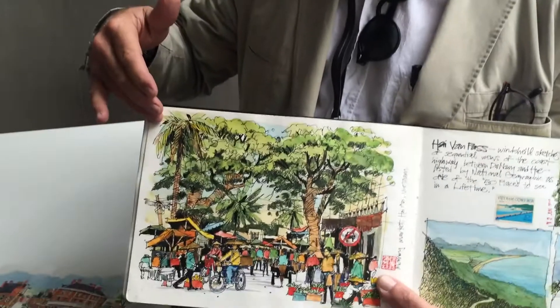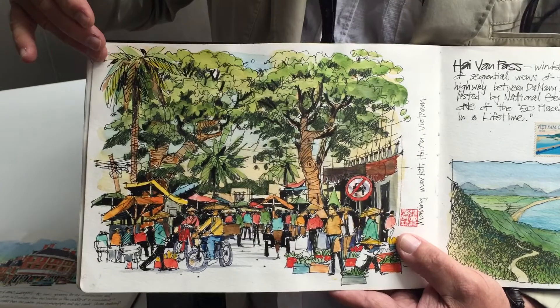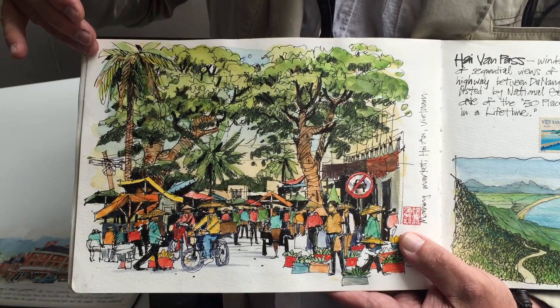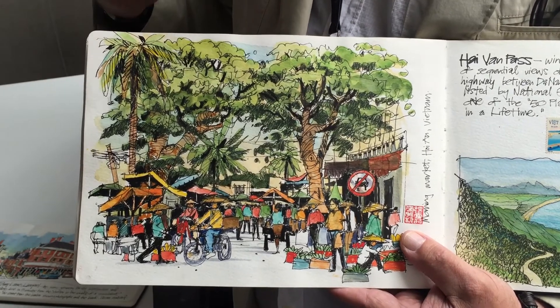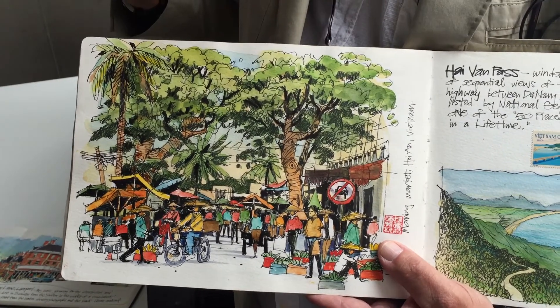We've had great success with that in terms of encouraging people who've never put people in their sketches before to do that. Here's an example from Vietnam, from Hoi An — the street market with lots of overlapping people in a very vibrant sense. Color reinforces that, and the blacks and whites reinforce that.